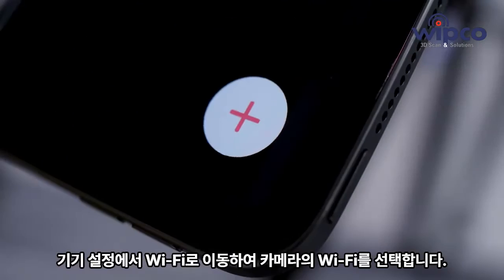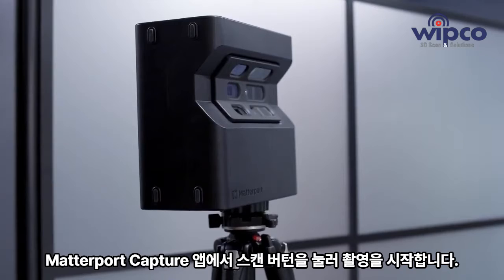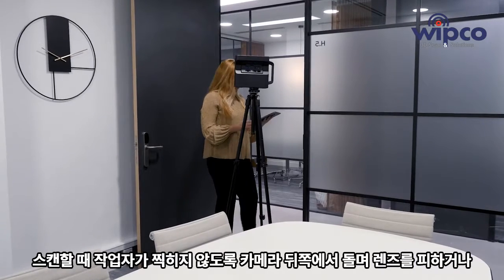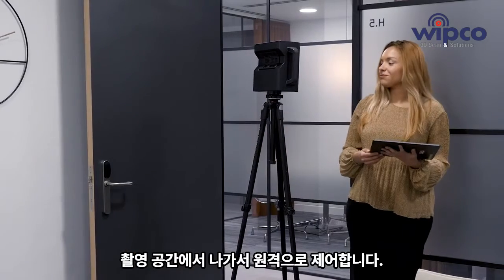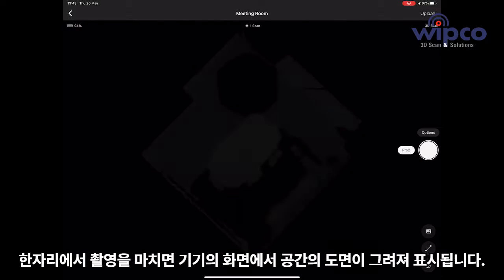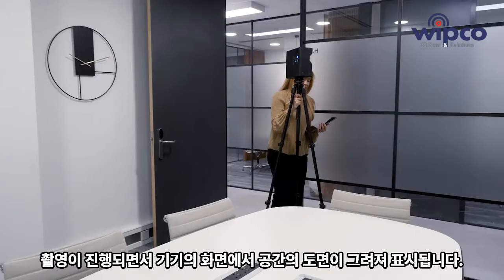To start scanning, use the Matterport Capture app. Press the scan button to take your first scan point. You can turn around the camera or hide in another room in order to not appear on the scan. The layout of the room you are scanning will appear on your tablet.